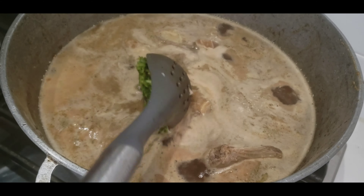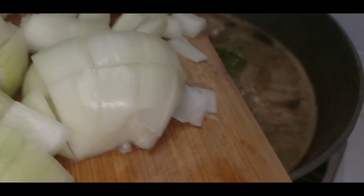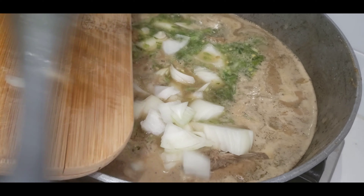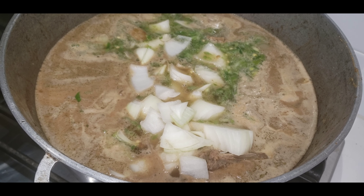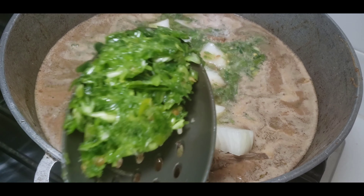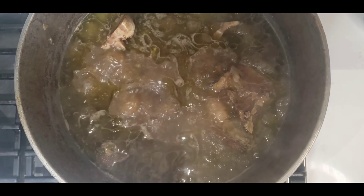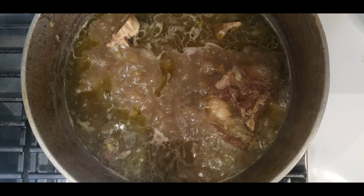Now you're going to bring in some water, and then I'm going to add the green onions that I blended with the peppers — Thai chili peppers and habanero peppers — that's what I blended. Then bring in the rest of the onions and let that cook until the beef is fully done.